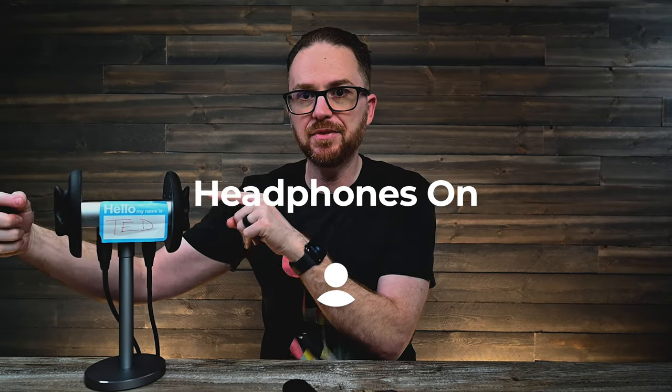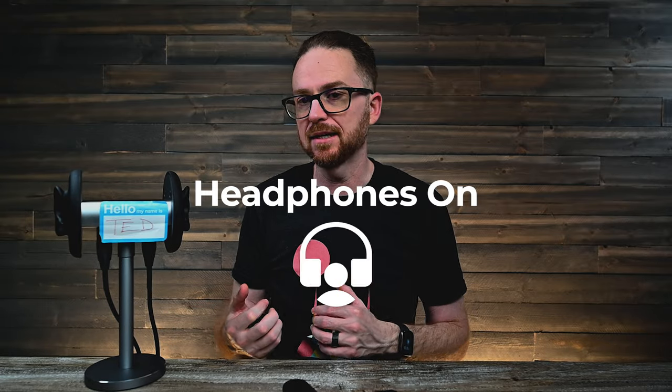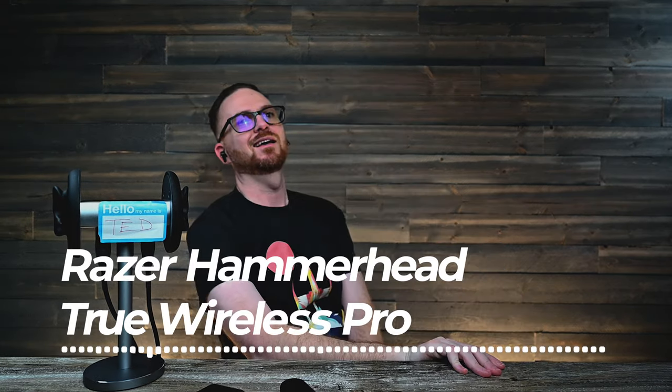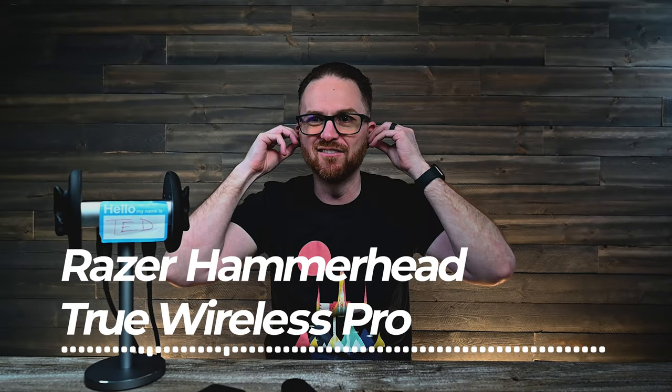I'm going to go ahead and pop the earbuds into TED so that you can listen while I'm listening. Pause this video right now, go grab them, go sit in a quiet room, and then start the video again. That way you get the best experience and you can really listen and hear what I'm hearing. Let's do this. Here we go. I got it cranked to 11, baby.